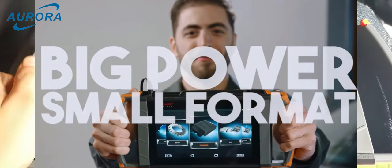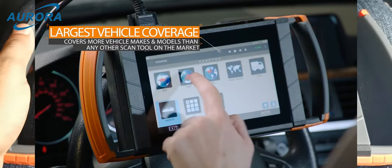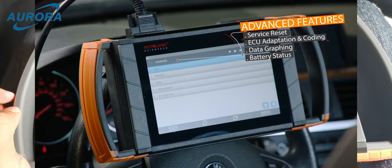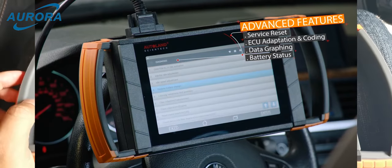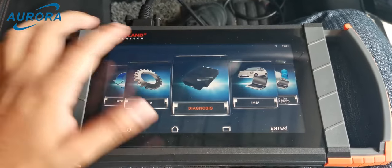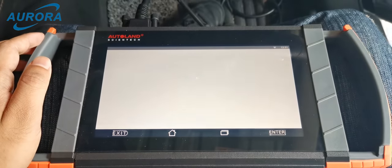We are using the iScan3e to do a diagnostic scan. This is the latest product from Autoland. It has a few customized packages: a normal diagnostic function, advanced module programming function, or IMS2 dealer diagnostic function. Please feel free to contact us for any further information.